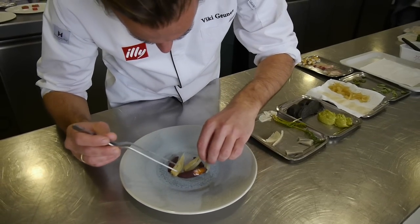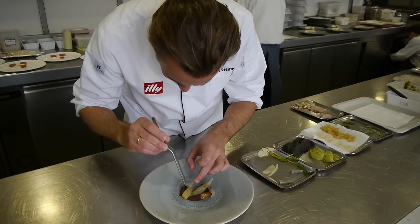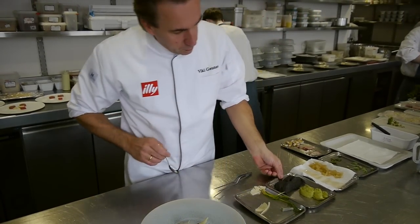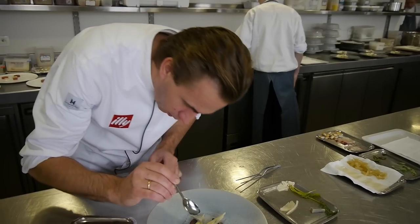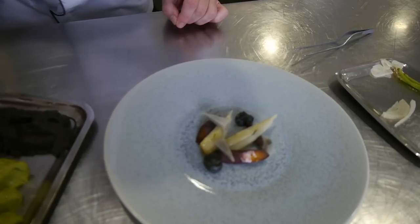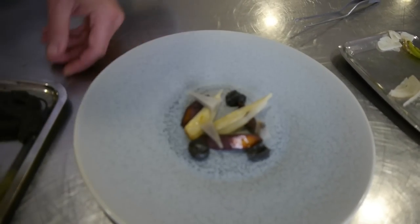Artichokes, which are confit in olive oil. Then the eggplants, which are cooked in the charcoal oven, then peeled and blended with the skin together to become a fine and well-perfumed purée.